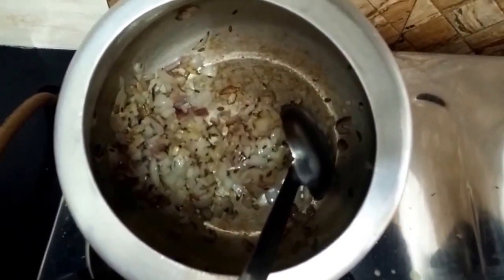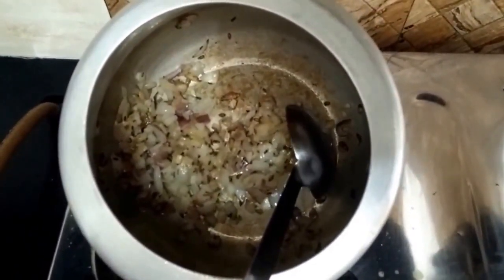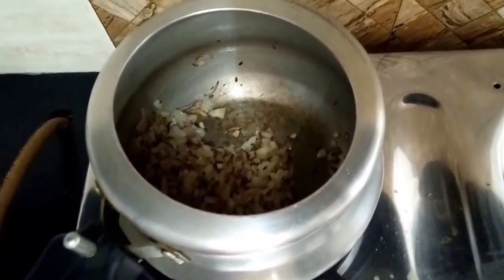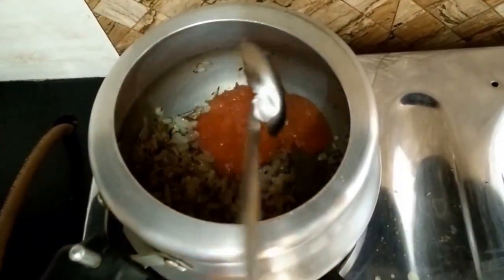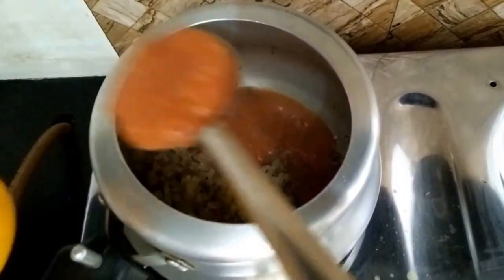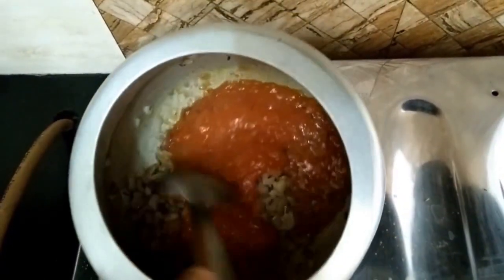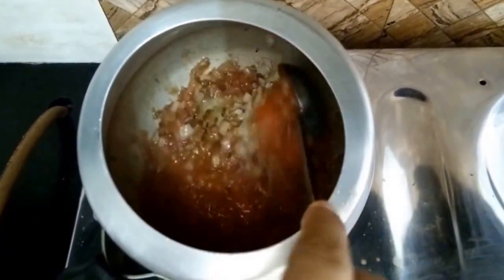Now you can see the onions have been sautéed properly and we will add the tomato puree into it. We have to cook this masala till the oil separates.